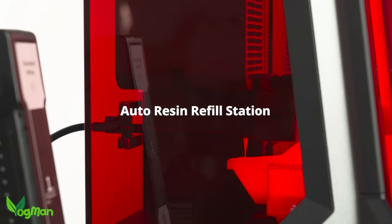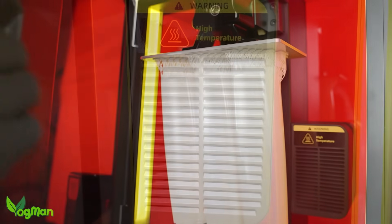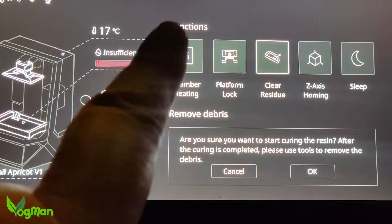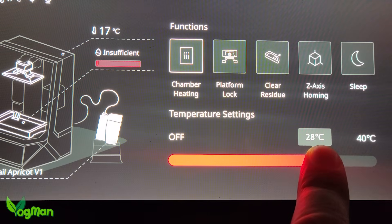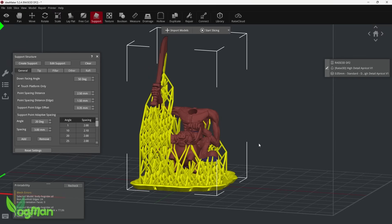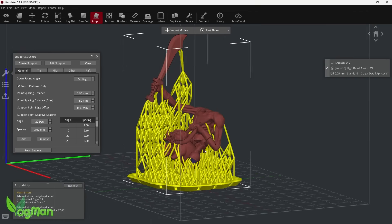The only thing that could make this setup better is if it had a built-in heater. Hang on — actually it does. This is a chamber heater and it's controlled via the user interface with a simple slider that selects temperatures up to 40 degrees Celsius. When it comes to slicers, you have one option and that's Idea Maker, Raise3D's own proprietary slicer software.